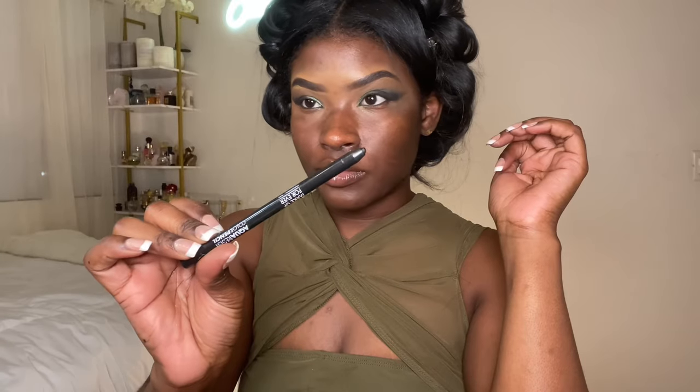Once I was satisfied with the blend, I jumped into the palette again and grabbed a foil green color to match my shirt. I popped that at the start of my lid all the way to the center, but I only apply it low on the lid — I don't apply it very high because again I like my eyes to slant outward not upward.